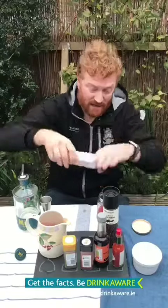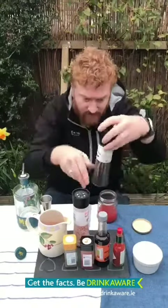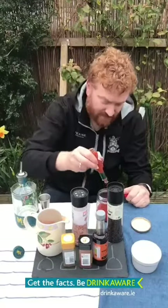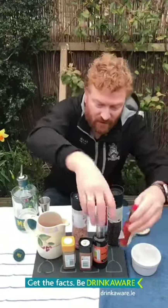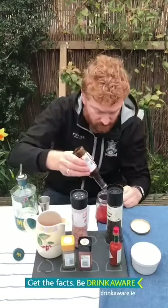We're going to take a twist of salt, a twist of pepper, a dash of our Tabasco sauce — actually let's make that two because I like it spicy, and we went with three there just for the fun of it. We're going to have a dash or two of our Worcester sauce — beautiful.